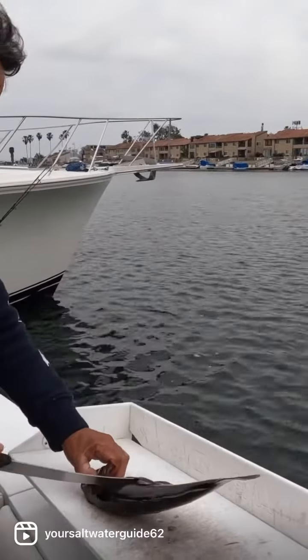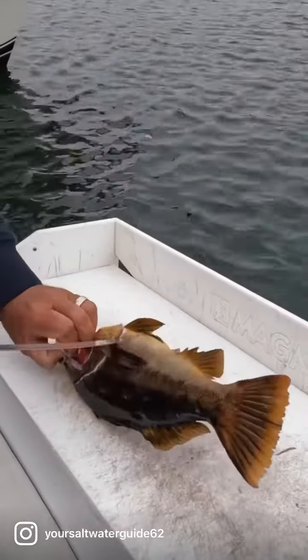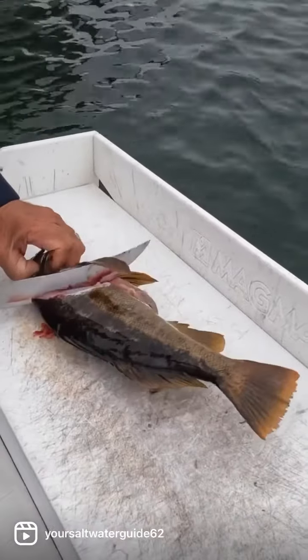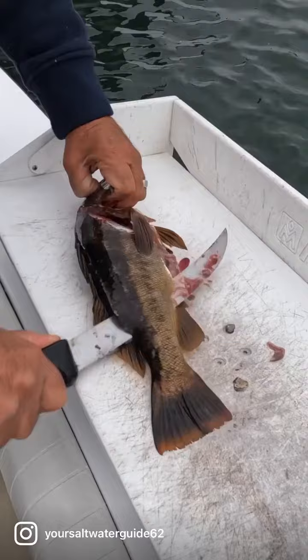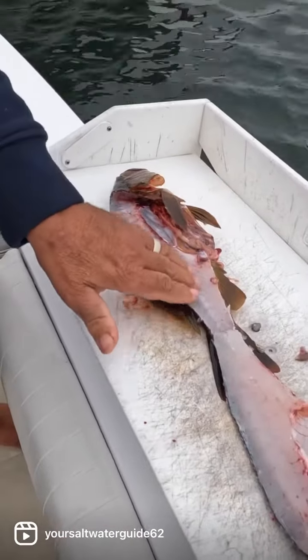I'll start off putting my knife right along where the gills start, push forward, cut forward and cut his little belly. Then I come in here, cut right down the spine, flip it over. There you go. All the meat's gone.